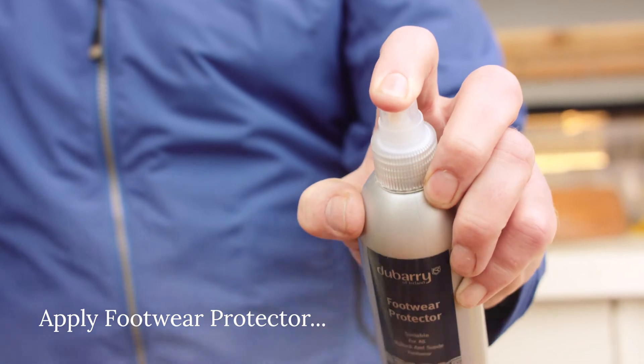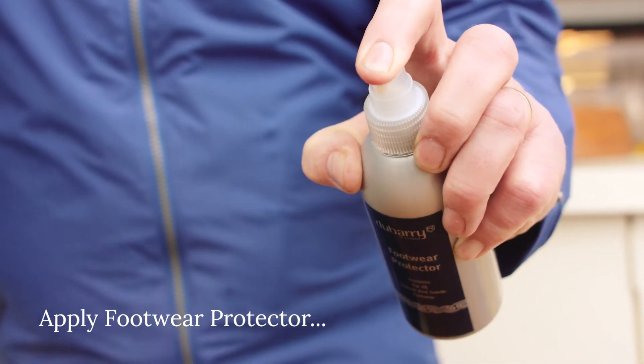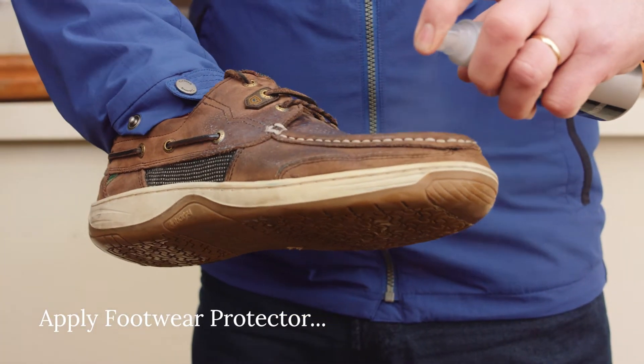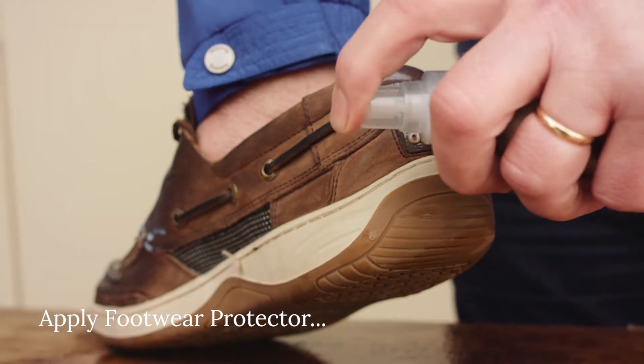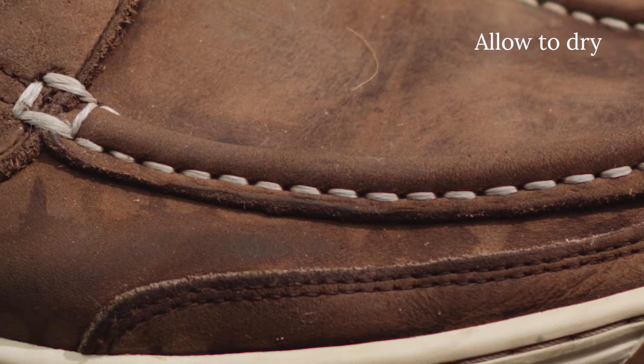Step 4. Spray Dubarry footwear protector all over, particularly to any suede or nubuck leather, applying several layers and allowing absorption of each layer before applying the next. This step is best done outdoors. Leave your shoes to dry naturally for 2 to 3 hours.